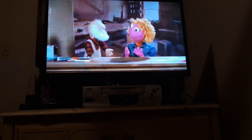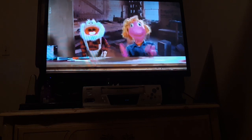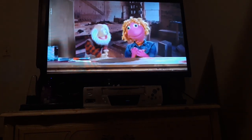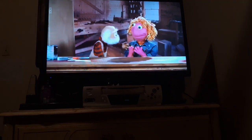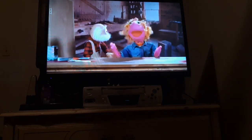Doesn't painting this door frame sound like fun, Zoe? Oh, yes, Hank. I absolutely love painting doors. Well, Zoe, I'm glad to hear that you like to paint because there's gonna be some painting happening here today. Let's get started!